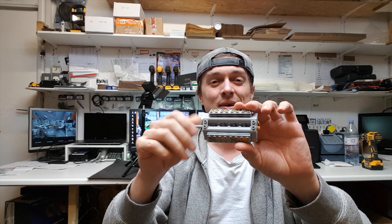All right guys, got this little Lego motor, RV8. We're going to see what happens when you over rev it — let's get to it.